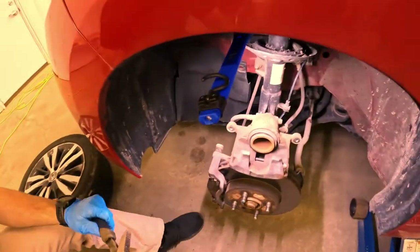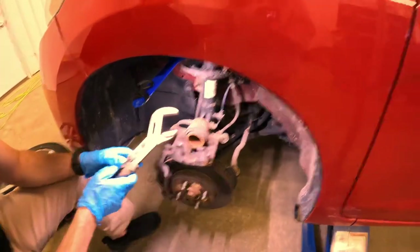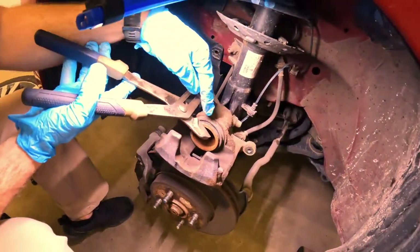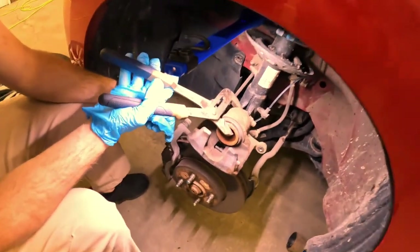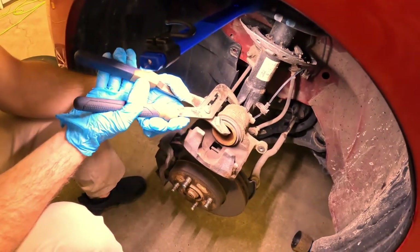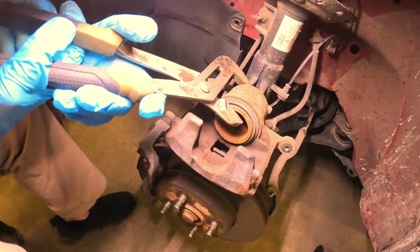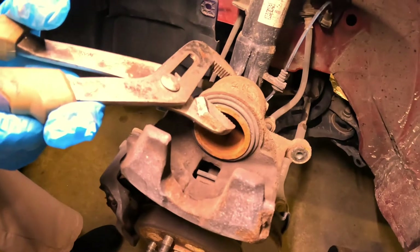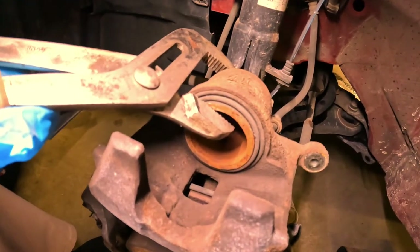This is where your channel locks come in. They do make a special tool to do this, but these are really simple — there's not a whole lot of pressure on them. This is a great time to check your boot, make sure there's no tears, no leaks, or anything like that. And then we're just going to slowly depress this piston back in. Otherwise our new brake pads won't fit, so we need to slowly push this back in until it's basically flush.